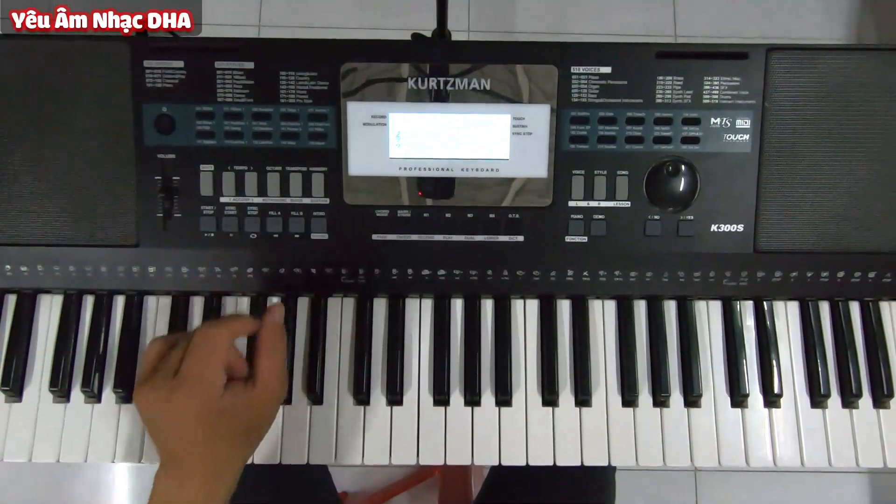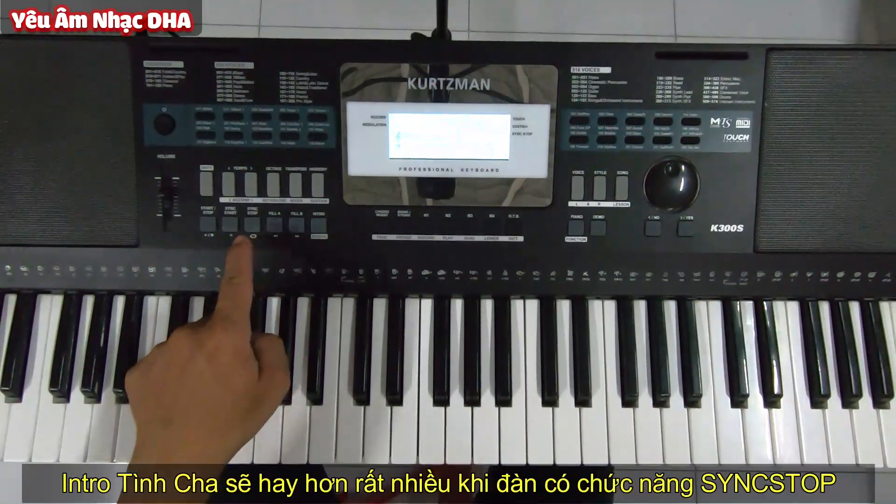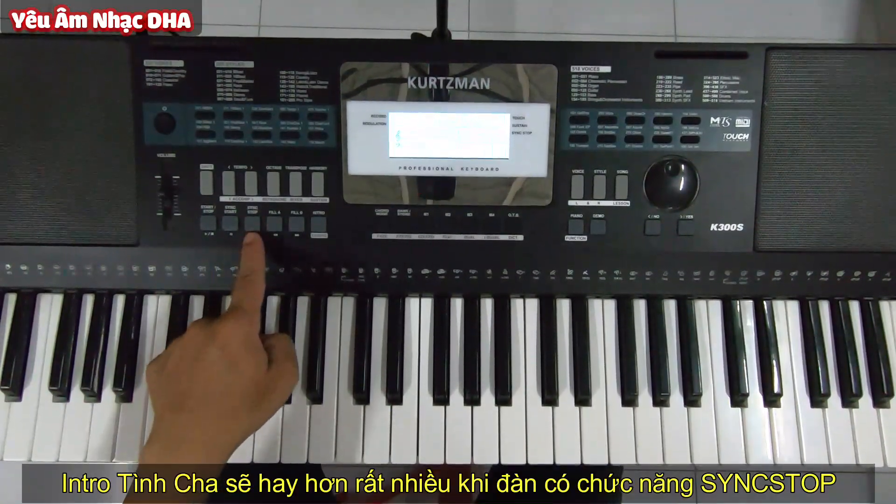Để chơi intro này hay thì các bạn nên sử dụng chức năng Sync Stop nha. Chức năng này thì những cái đàn hơi khá một chút mới có.